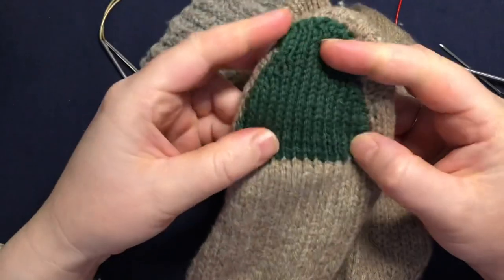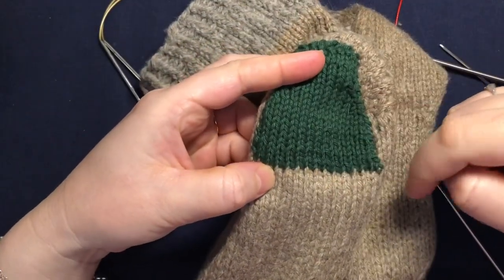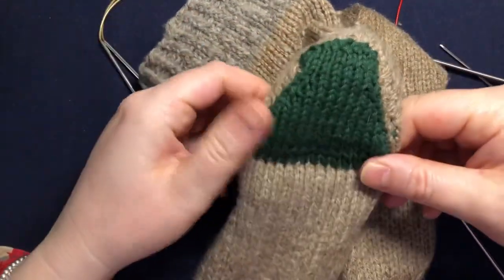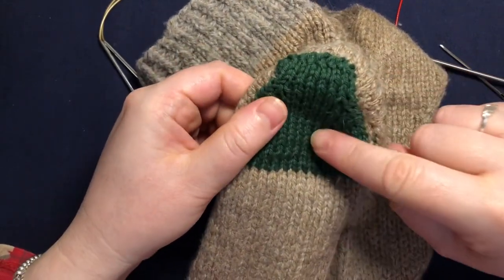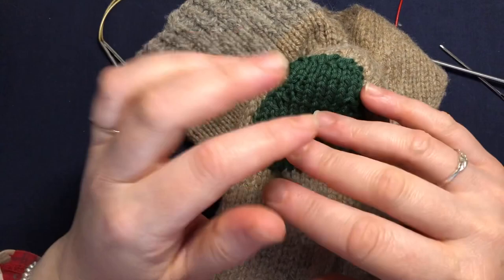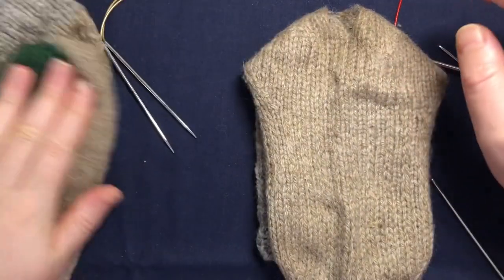We're going to do a knitted patch which is very easy. I'll show you how we work it, and this is a lot faster than the weaved one that I showed you in a previous video.